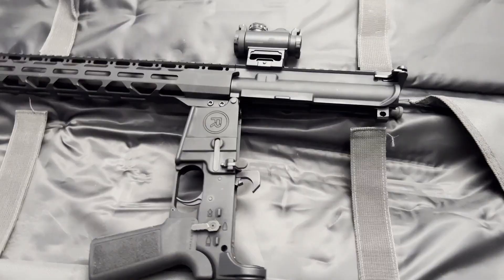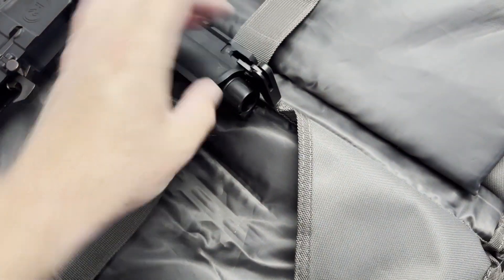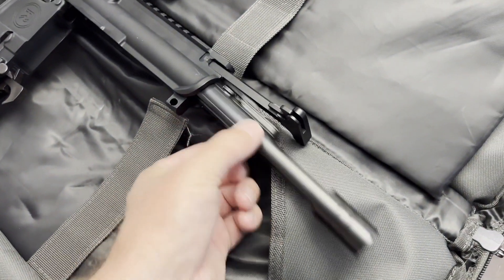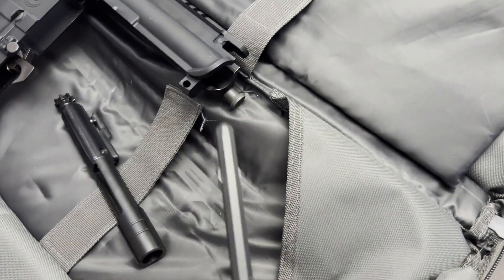Normally I break it in half completely when I clean it, but you don't really have to since you're just changing the charging handle. You pretty much just pull it out as a unit — there's your BCG. Break that down and clean it if you want to, and there's your charging handle.